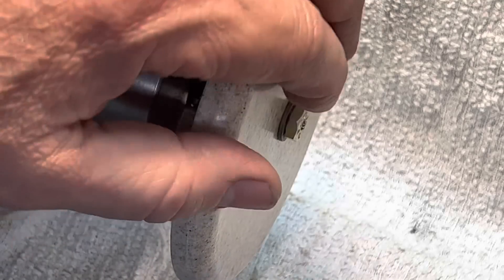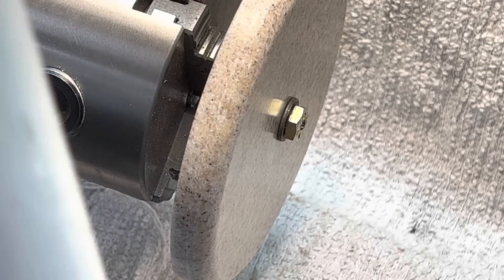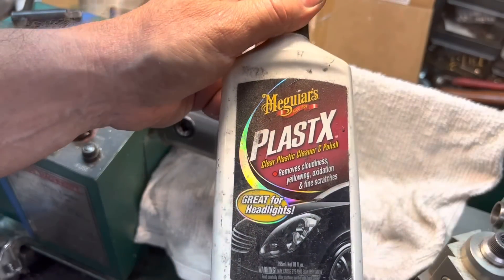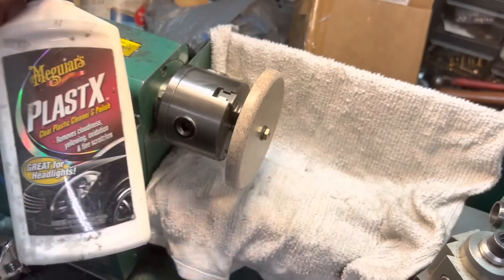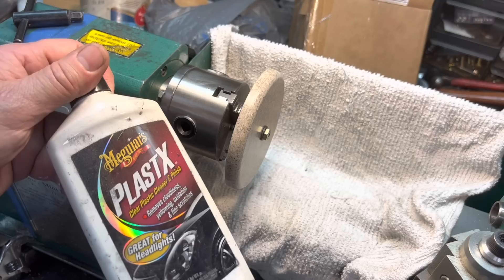You could stack it up, you could turn it, you can drill it — it's very easy, it's forgiving. Now what we're going to do is use a little plastic polish — Plast-X, Meguiar's. We're just going to put a little shine on the edge there and watch how this comes out.